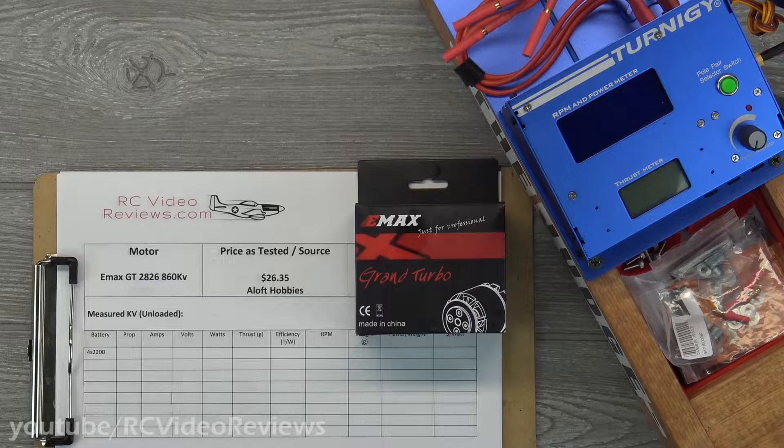Hello, welcome back to RC Video Reviews. Today we're taking a look at the Emax GT 2826. This is an 860 kV brushless motor and I got it from Aloft Hobbies.